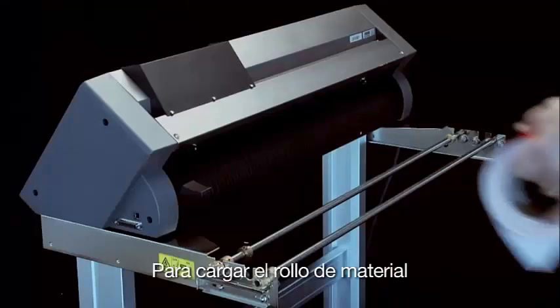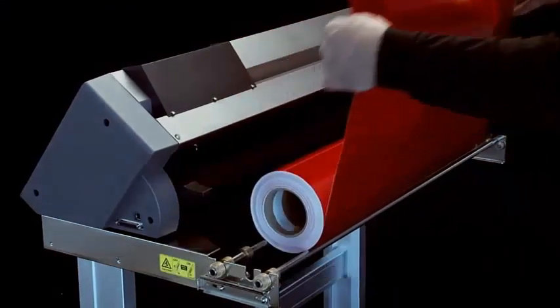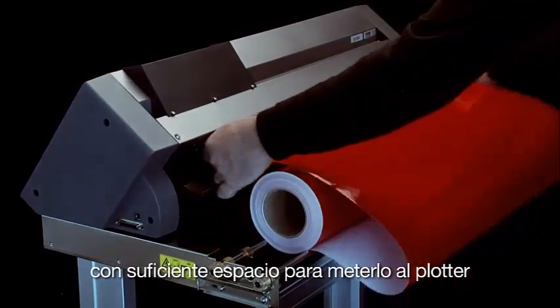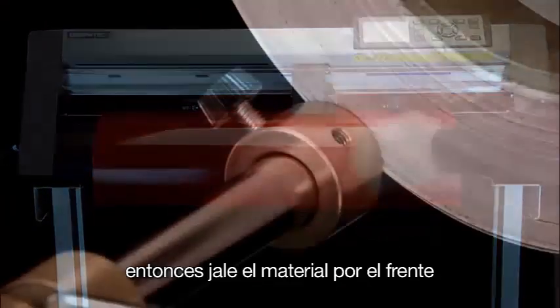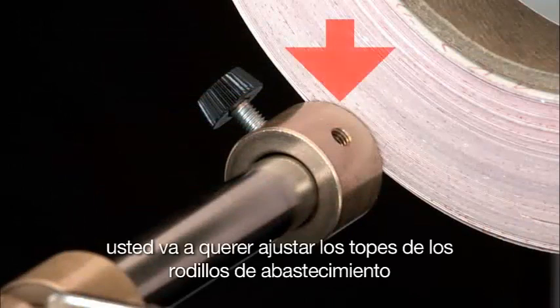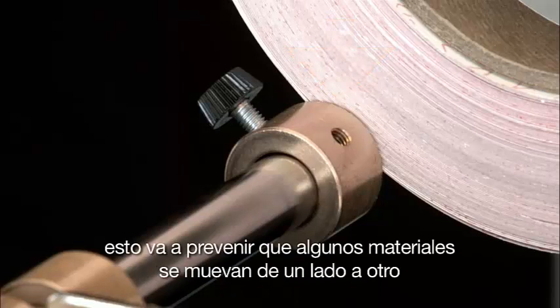To load roll media, place it onto the stock rollers in the back of the cutter. Pull out about two feet of material, enough to place through the cutter, and insert the front edge through the opening in the back of the cutter, then pull it through the front. Once the media is positioned properly, you may want to adjust the stock roller stops to align with the outer edge of the roll. This can prevent some medias from drifting side to side.